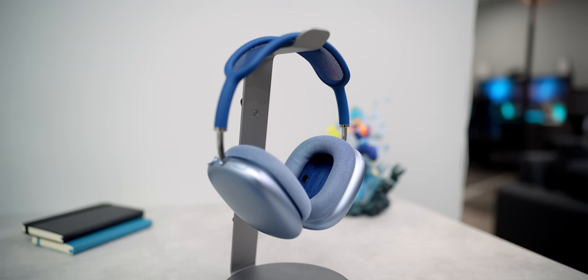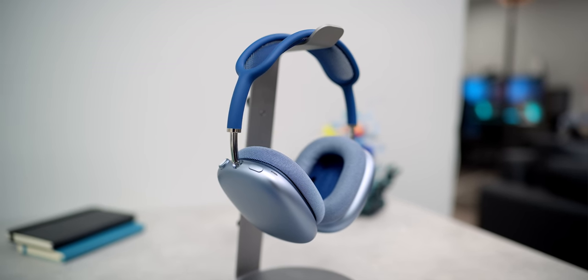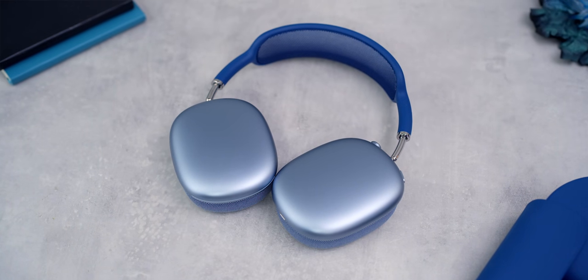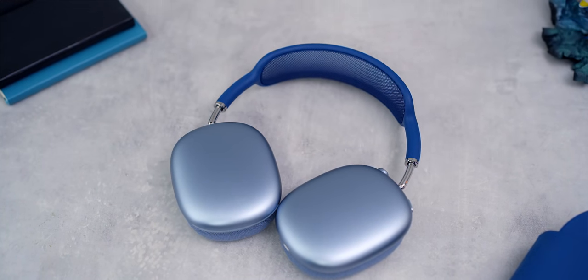These are a pair of active noise canceling Bluetooth headphones that Apple has made. The rumors have been swirling around forever and we finally have them here. No one expected them to be in the $500 price range. Most people expected expensive headphones that consumers would buy to be around the $300 price point, but Apple went quite a bit above that. They put quite a bit of technology in here as well, so let's see if it's worth it.